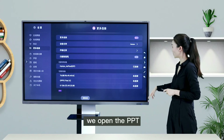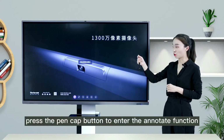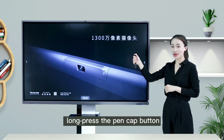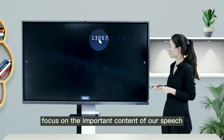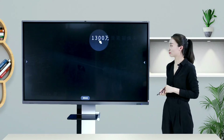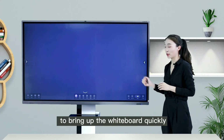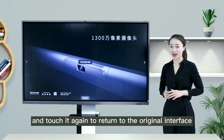After successful connection, open the PPT. Press the pen cap button to enter the annotate function and circle important content to annotate. Long press the pen cap button to enter the spotlight function, letting participants focus on important content. Use the pen cap button to touch the NFC module to bring up the whiteboard quickly, and touch it again to return to the original interface.